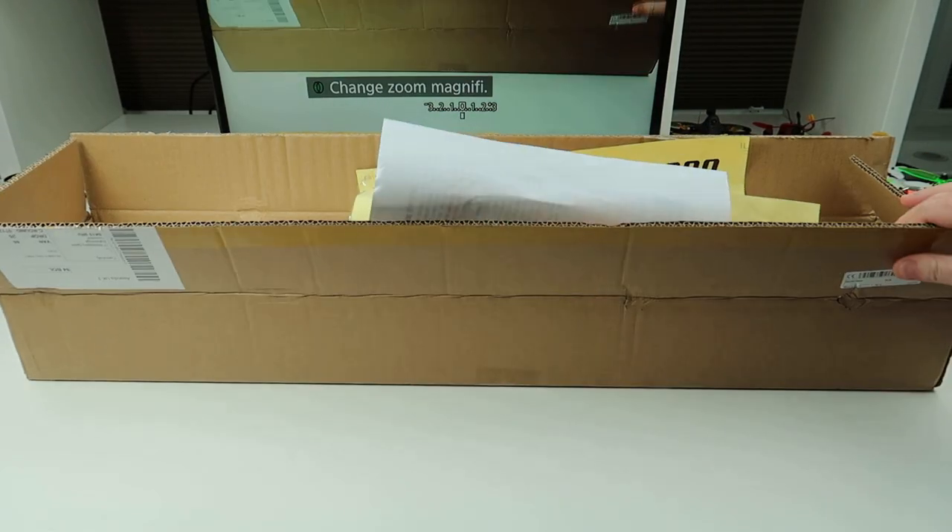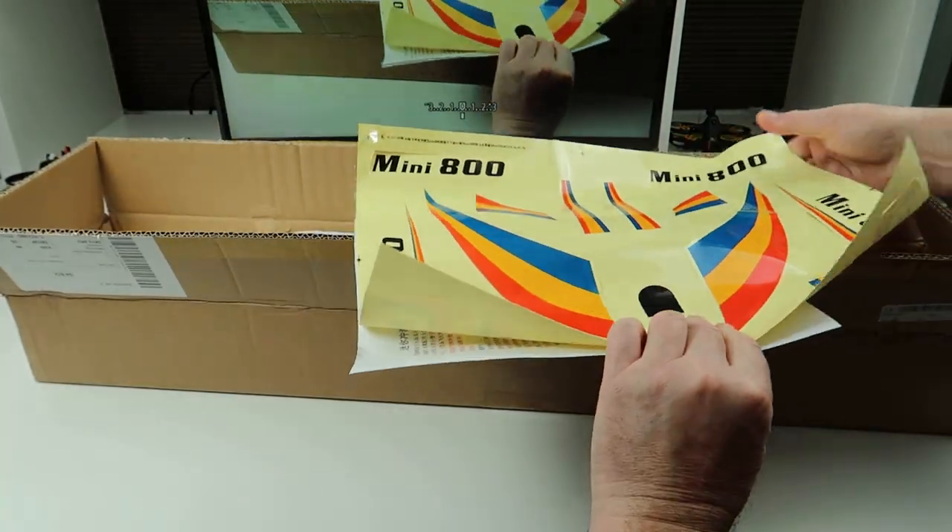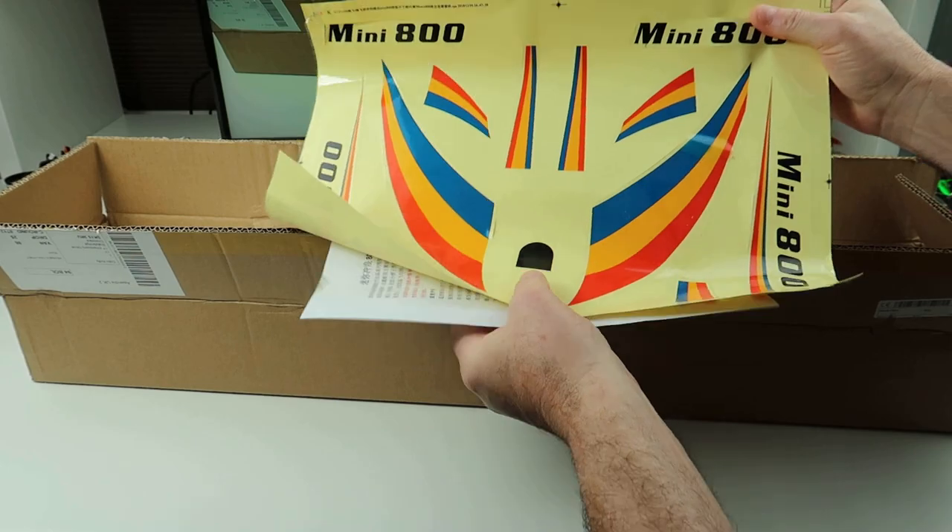Hi, welcome back to Kolsky RC. So we've got a nice brown cardboard box today. In here we have the Mini 800 glider. Let's get the stuff out of the box and then I can show it to you.